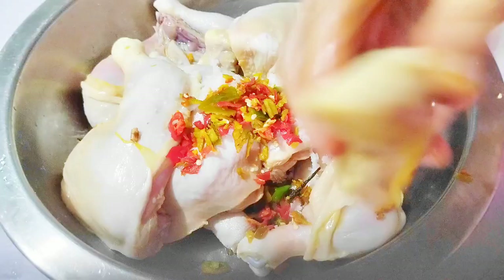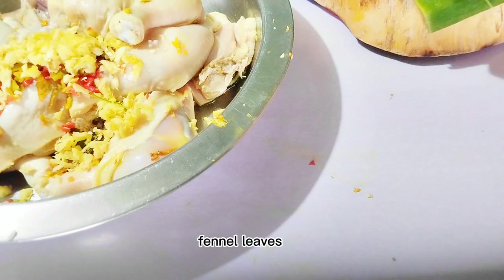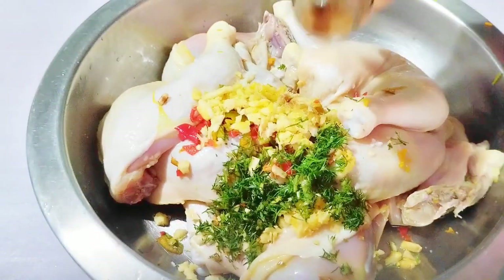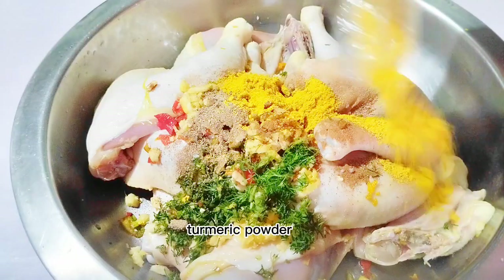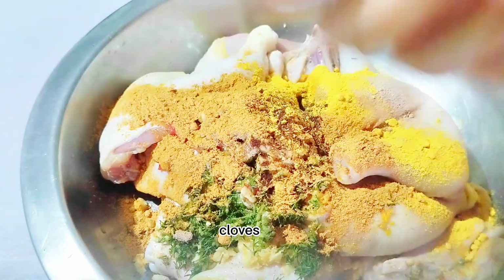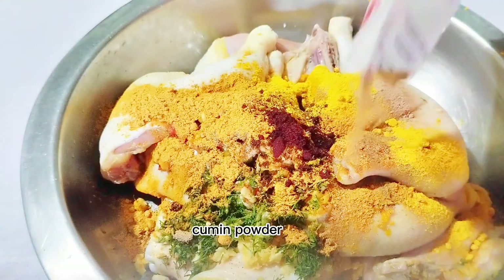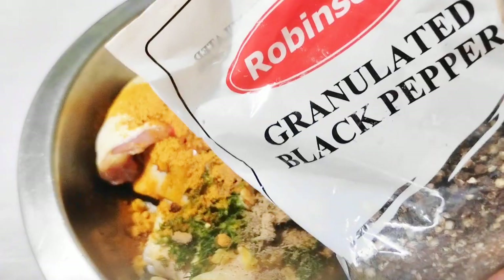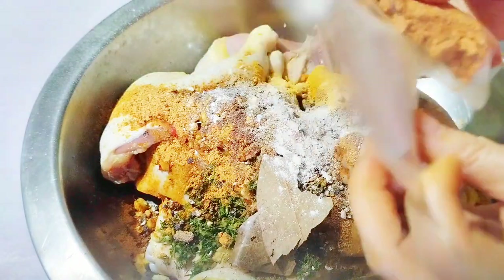Salt and pepper, ginger, and spices. I don't have cinnamon sticks, but I put cinnamon powder. Garlic powder, a bit spicy — chili powder.